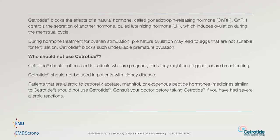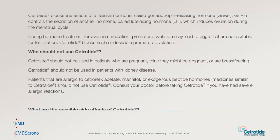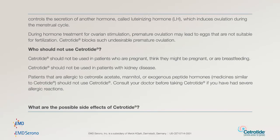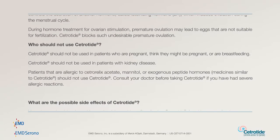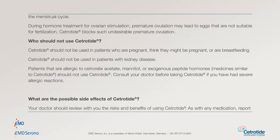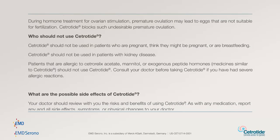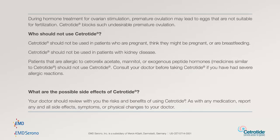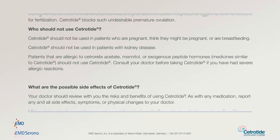Who should not use Cetrotide? Cetrotide should not be used in patients who are pregnant, think they might be pregnant, or are breastfeeding. Cetrotide should not be used in patients with kidney disease. Patients that are allergic to Cetrorelix acetate, mannitol, or exogenous peptide hormones — medicines similar to Cetrotide — should not use Cetrotide. Consult your doctor before taking Cetrotide if you have had severe allergic reactions.